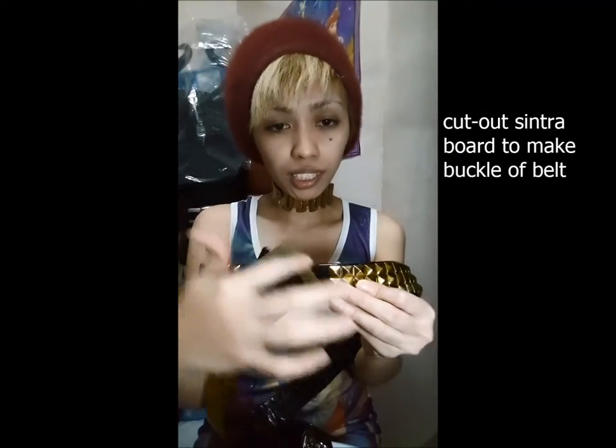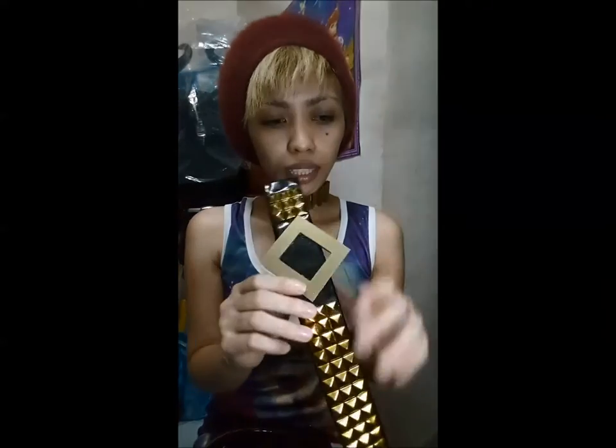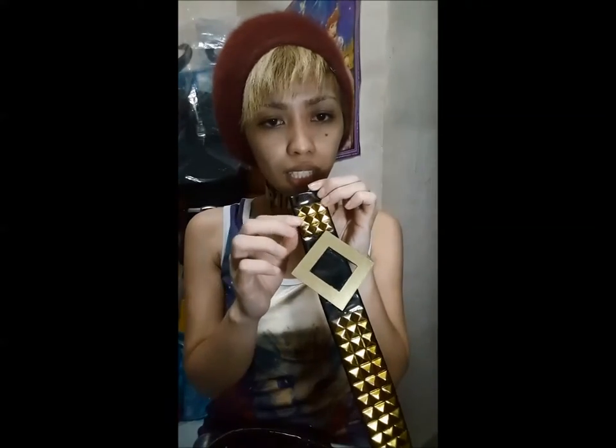I've also received inquiries about how I made my belt and where I got the buckle. The buckle is actually Cintra board which I cut out manually and then painted gold. The belt is made out of vanilla leather and I had studs which were silver that I had painted gold, because Harley's belt is gold.